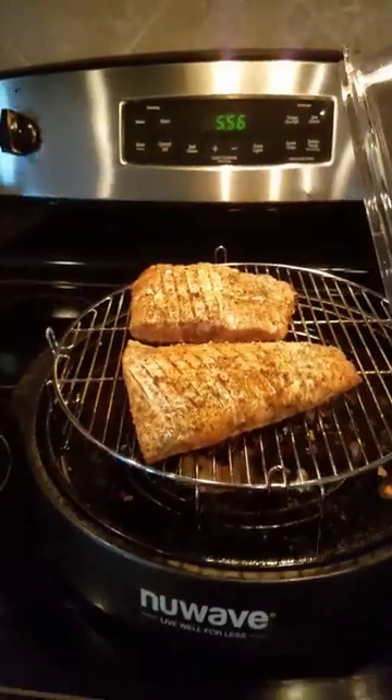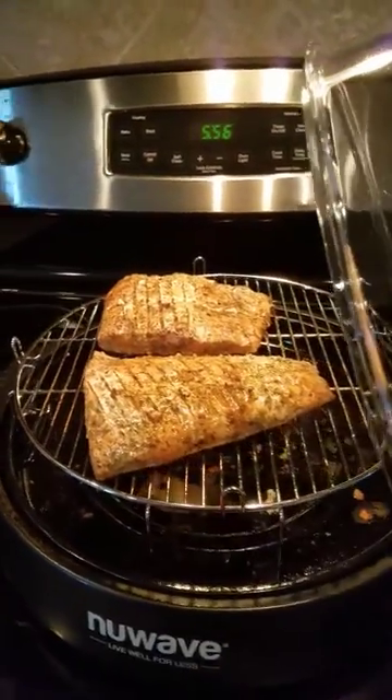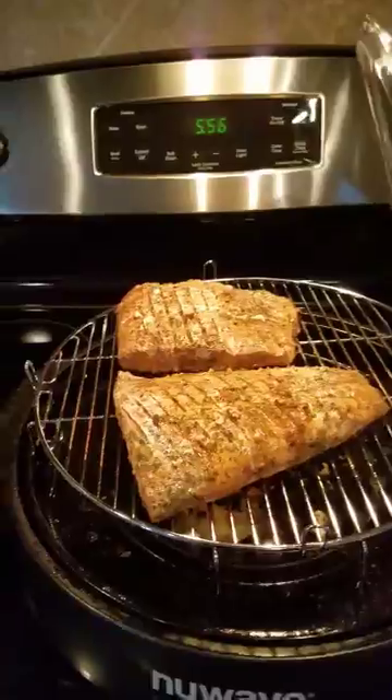The timer is at six minutes. I just flipped my salmon, I'm gonna put the top back over it and let it cook for the remainder of the six minutes.